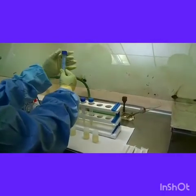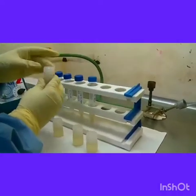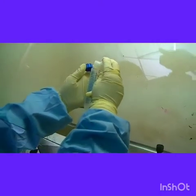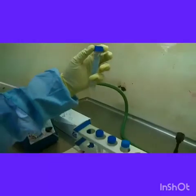We are seeing the procedure as to how to do it. Here we have 4 samples. The first step is to add the sample reagent at double volume to each specimen. Care must be taken to use only one sample reagent bottle for one specimen to avoid cross contamination.